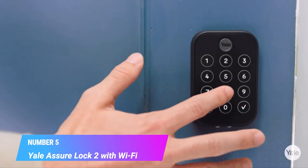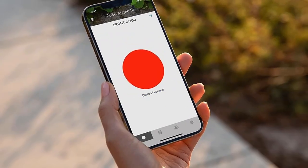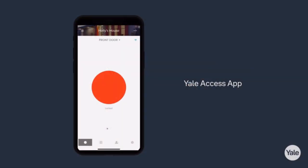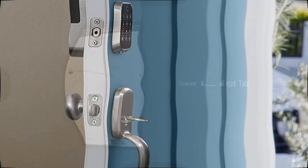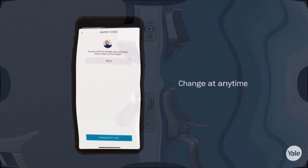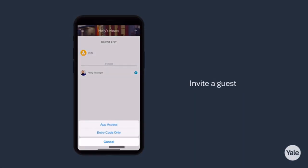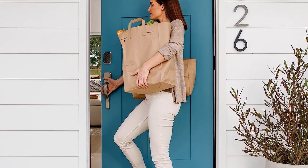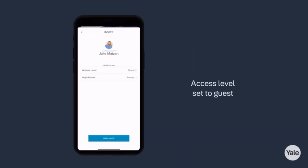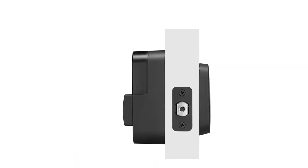Number 5. Yale Assure Lock 2 with Wi-Fi. Everyone that needs access can choose their own way to unlock — whether it's the keypad, voice assistant, auto-unlock, or the Yale Access app on your smartphone or Apple Watch. Never worry again about remembering to lock the door. Yale can be set to auto-lock once Door Sense detects that the door is closed. Lock up, let someone in, receive notifications, and share access from anywhere using the Yale Access app.